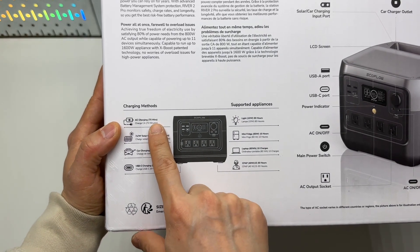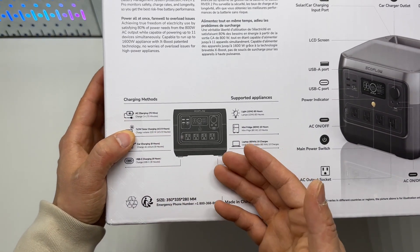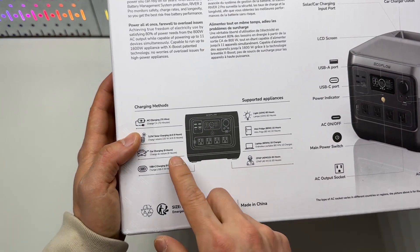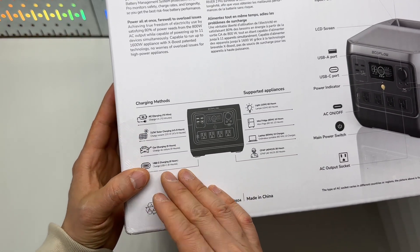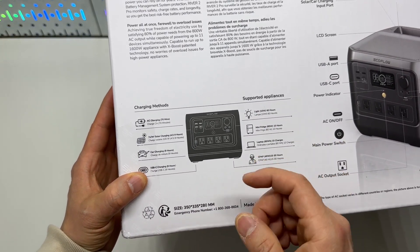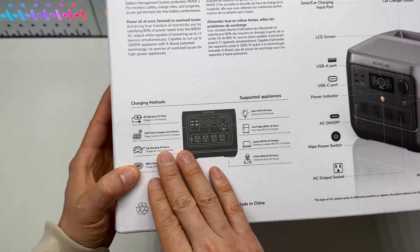It takes 70 minutes to fully recharge via AC, and 4.5 to 9 hours to fully recharge from a 220-watt solar panel. Car charging takes 9 hours. The USB-C charging port is a bi-directional port, so it can both recharge and discharge using the same port — 9 hours to fully recharge the battery bank.